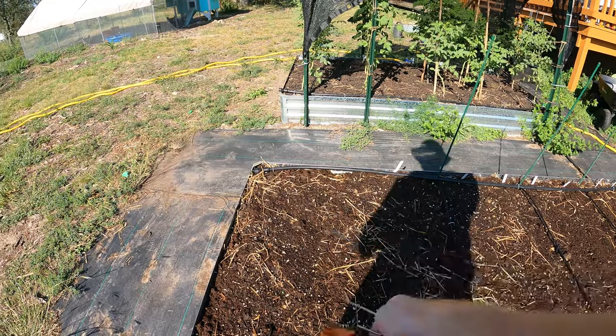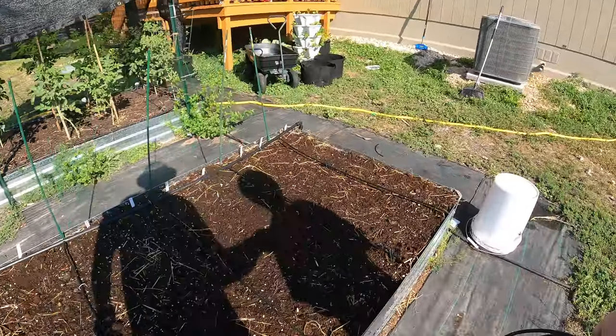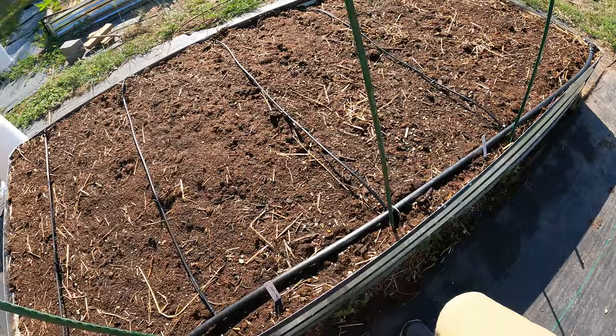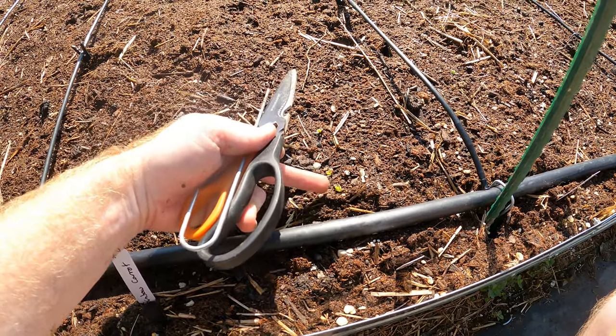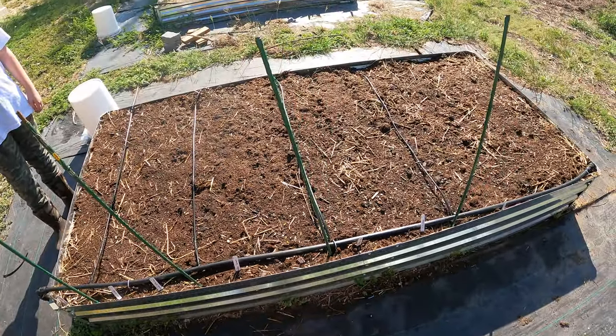We'll probably do lettuce and then carrots. These are starting to come up a little bit already, which is pretty cool. I'll give you guys more detail when they all come up, but there are a couple little sprouts popping up already — and this was only like three days ago we planted this.